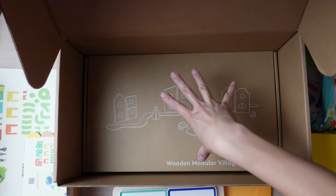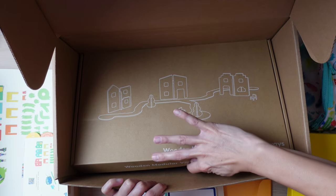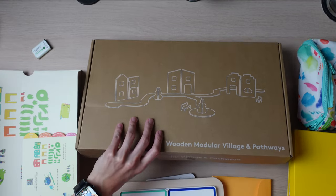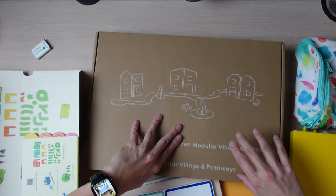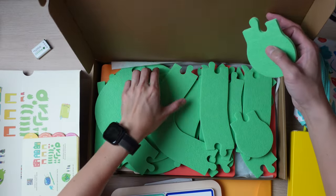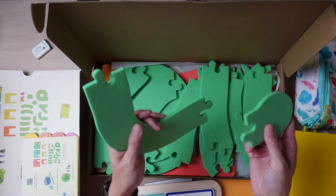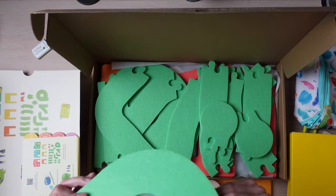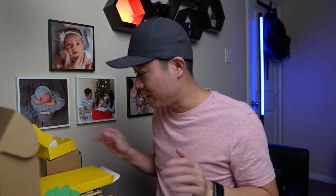Last but not least in the first box is the Wooden Modular Village and Pathway — more make-believe stuff for your child to play with. It is modular, so all these little pieces fit together. The material is kind of like a very thick felt, so it's not wood or plastic, which is nice because it's a little pliable and your child shouldn't break it easily. Some of the little pieces are made of wood, and you get quite a few of them. I can already imagine my son having a blast with all of this.